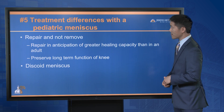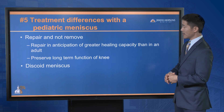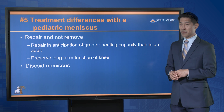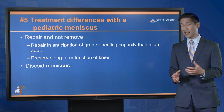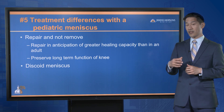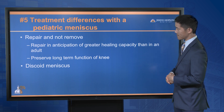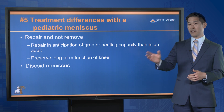Number five: the main difference for a pediatric meniscus tear is that we should try to repair and not remove the meniscus. Even if there's a 50-50 chance the meniscus may not heal, you should still go with that 50% chance that your child's meniscus may be salvaged and preserved for long-term function. You also have to keep in mind the discoid meniscus, which will be covered in a separate talk.